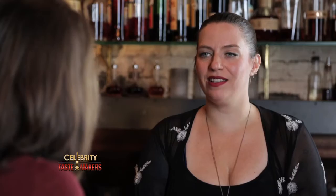Start with one and a half ounces of Grand Marnier, one ounce of Reposado tequila, three quarters of an ounce of a spiced pear liqueur, three quarters of an ounce of freshly squeezed lemon juice. Finally, add half an ounce of ginger honey syrup.